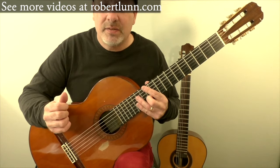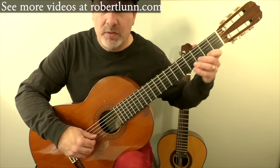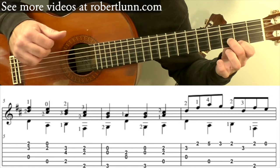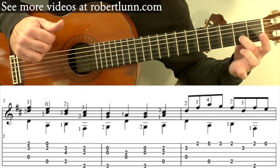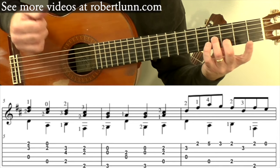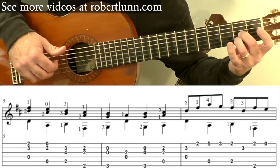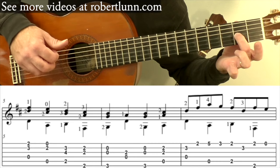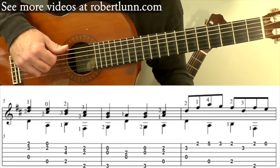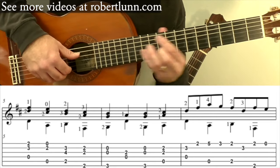Measure five and six — the melody repeats, but this time it repeats in thirds. So you have these two notes, the second and first string. And then it goes open plus the second fret, second string. And then it goes to here, and then here, and then with the bass line it's going to sound like this.